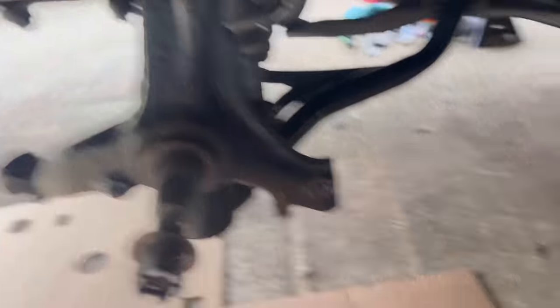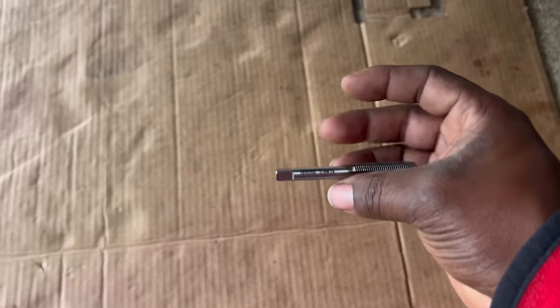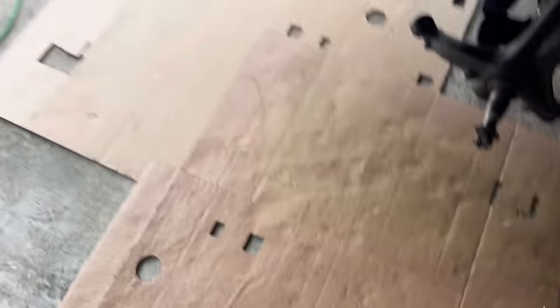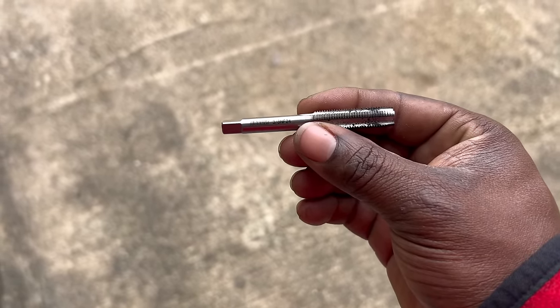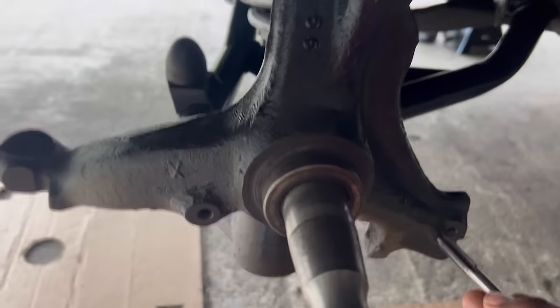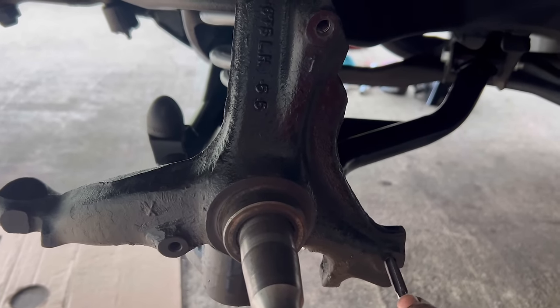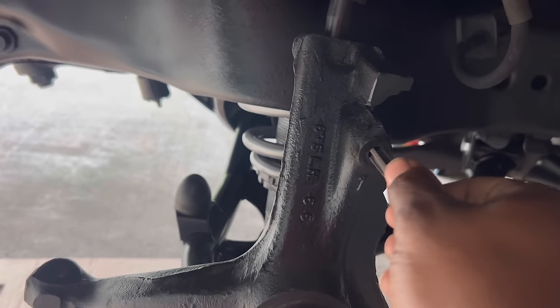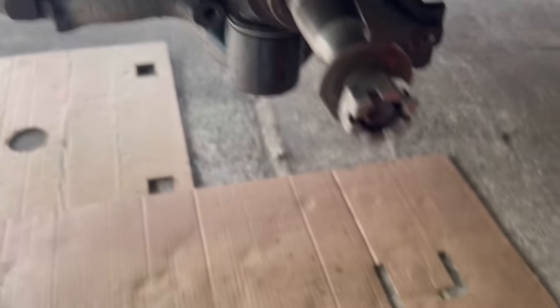I already tapped these holes. I went and bought a whole tap set. This is the one you're going to need to tap your rotors for the caliper mounting - it's the Cobalt 3/8 NL 24, a fine thread. I tapped both of these and cleaned out the threads real good, blew them out, got that all set up so I can go ahead and slap this rotor together.